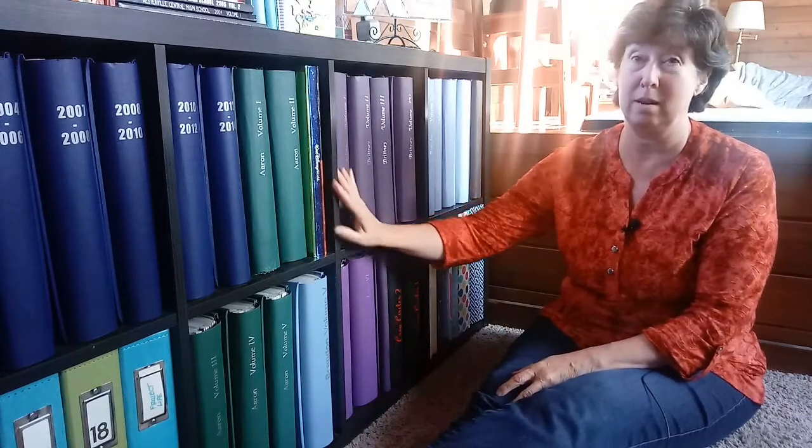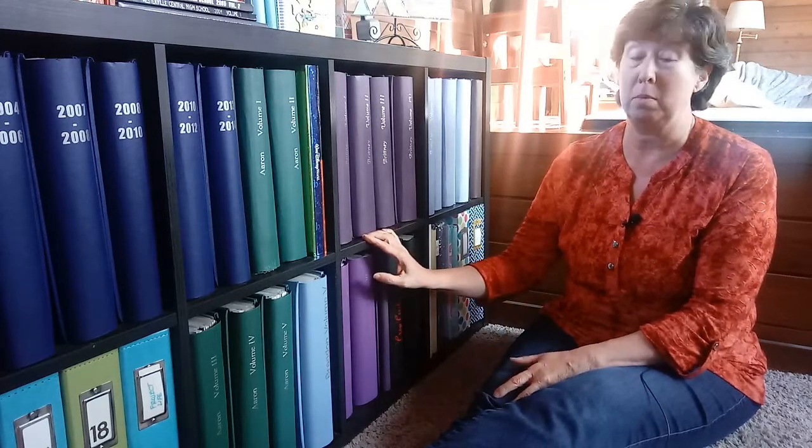I wanted to do a series about organizing items in your scrapbook room, and I thought I would start with albums. So there's a lot of important things to know about your albums.